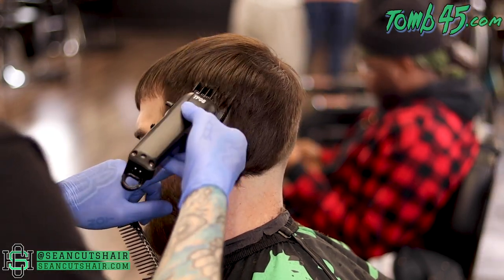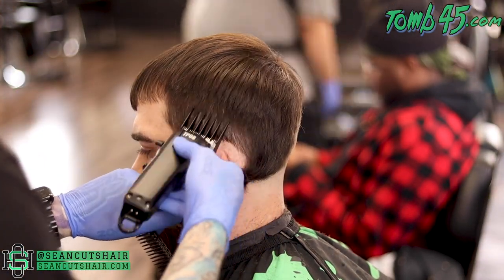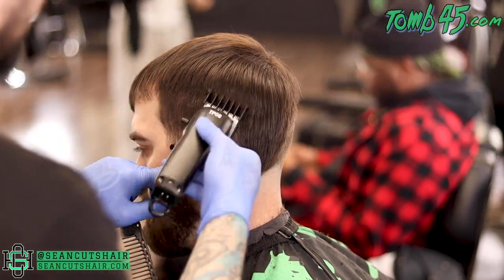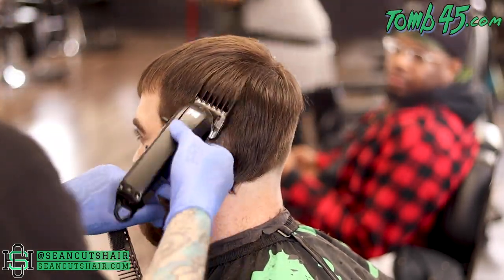Moving on to this side — this is where it really starts to get cool. We're going to start off with the same steps: number four up into the length on top. Like I said I wasn't really sure how I was going to tackle this tail, so you guys will see it come together just like I did. We start off with a number four, then I'll come in with a number three underneath it, go ahead and cut this whole side down to a number three, and prepare for our blend and then we'll start the ball guideline.